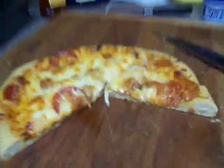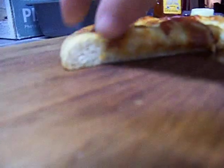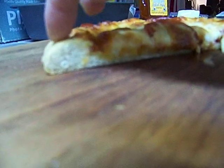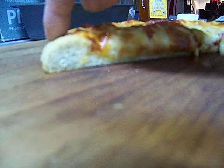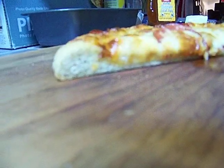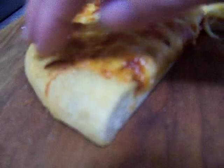Everybody can say the pizza looks great from up top, but what about the crust? There's the crust — not only is it airy and springy, look at that, it's bready and it's got a nice fried topping of olive oil on it to give it just a little bit of browning.